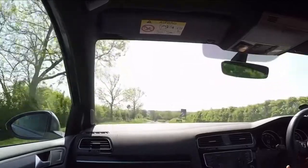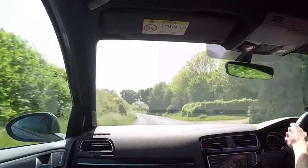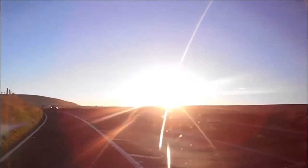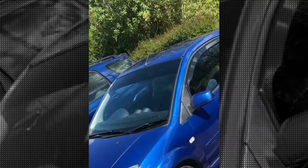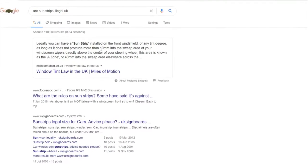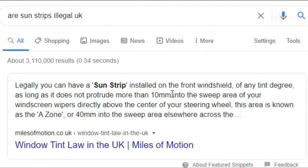This next one is something I only found out upon researching — it was a surprise. Imagine you're blasting down some British B roads and the sun keeps blinding you and getting in your eyes. You probably know what this next mod is: it's a sun strip. Most of you probably have it on your car. If you do this mod correctly and follow the law, you shouldn't run into any issues. Note that this is only for the United Kingdom — you might need to check where you live.